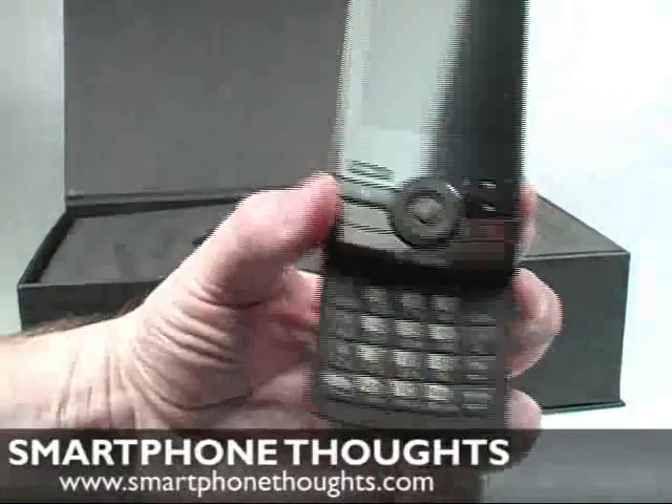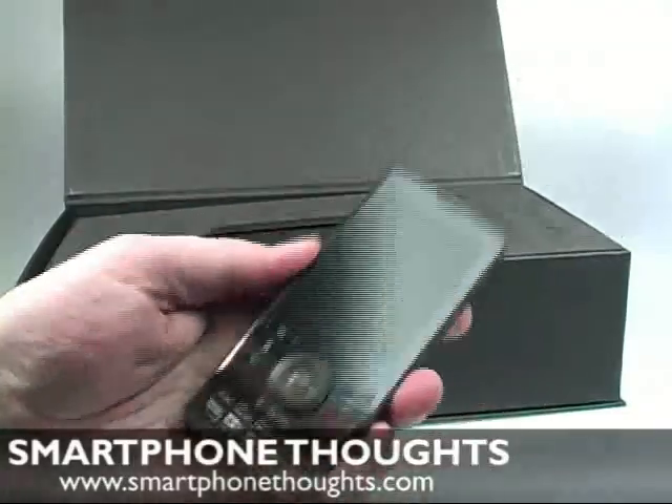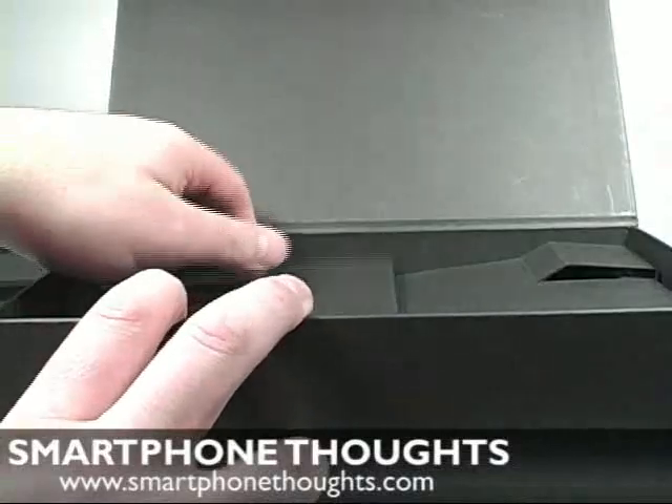Now this isn't a QWERTY keyboard — this is just a regular T9 kind of phone-style keyboard. I'm going to set that aside for just a second and we'll see what else is in the box.